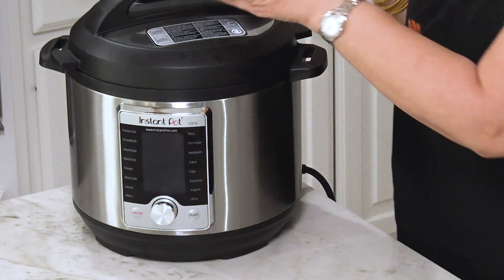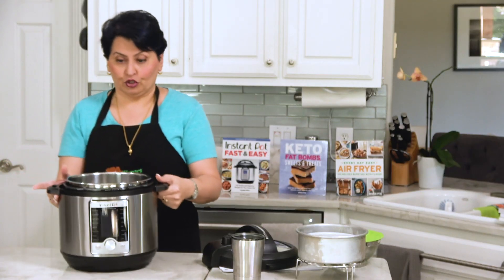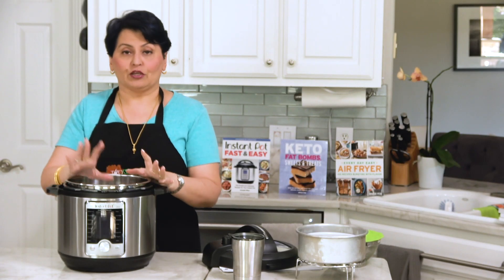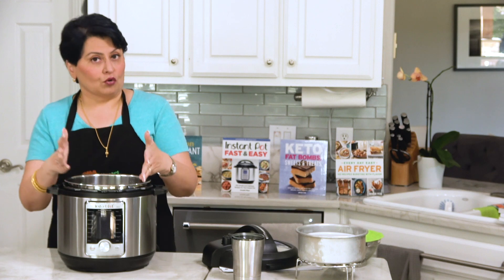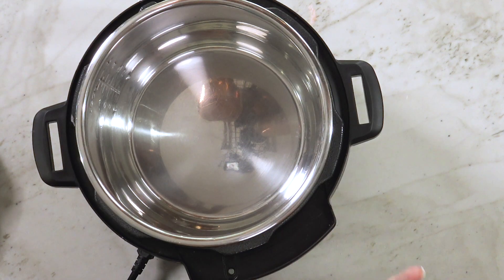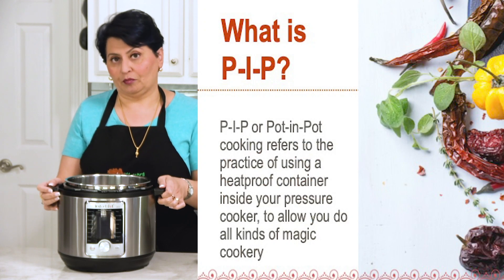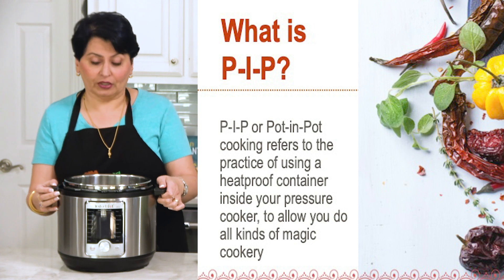Here's how pot-in-pot cooking works. A pressure cooker typically has you put your food in and cook one dish at a time — you might make a stew or a butter chicken. However, there is a way to cook more than one dish at the same time in the pressure cooker, and that's called pot-in-pot cooking.